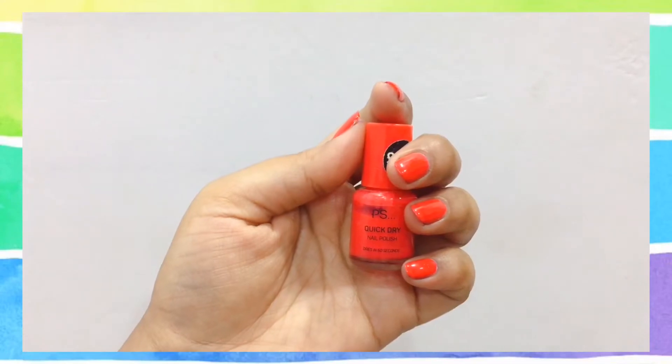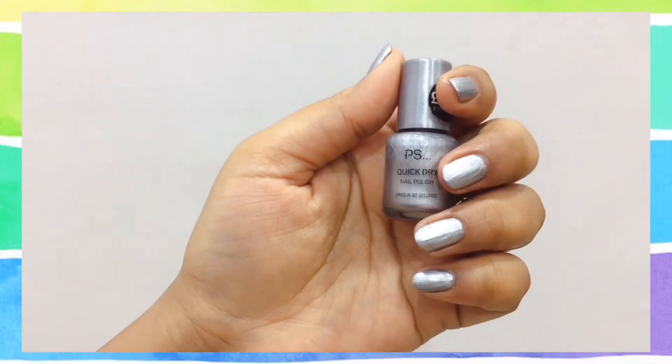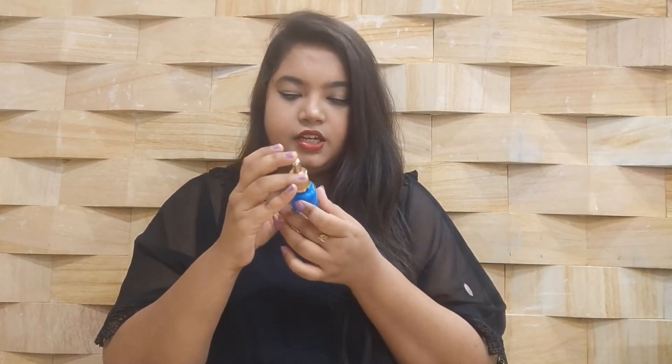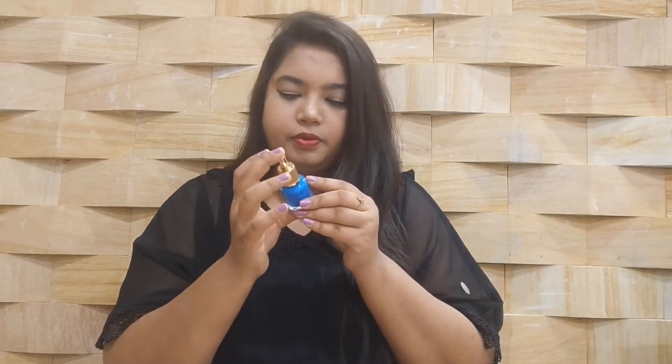The next one is a nice claret-ish red kind of shade from Primark. After that, also from Primark, is a silver colored nail paint that looks amazing for party looks or traditional outfits. Then there's a blue shade that I received as a gift from a colleague — it says Sweet Rose nail polish on it, and it doesn't have any shade number, but the packaging is really nice.